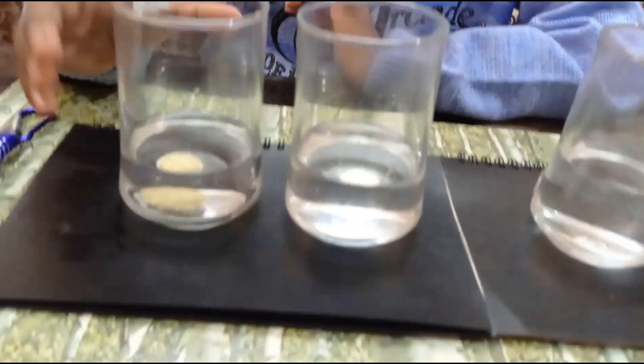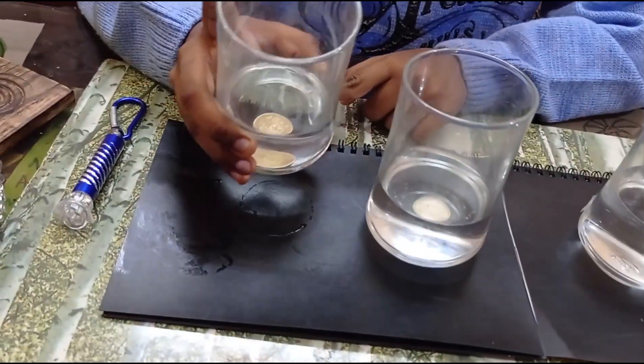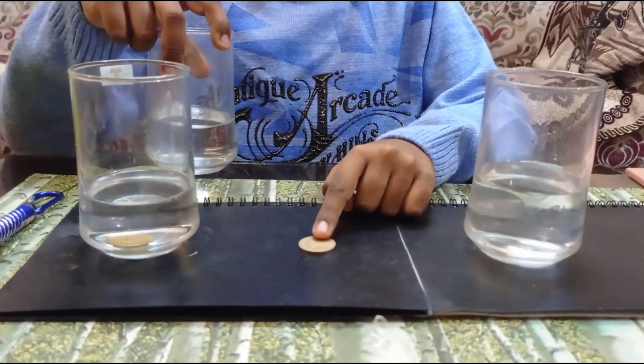Let me show you. For the first one, I have put the coin inside the transparent glass. But for the second one, actually the coin is under the glass.